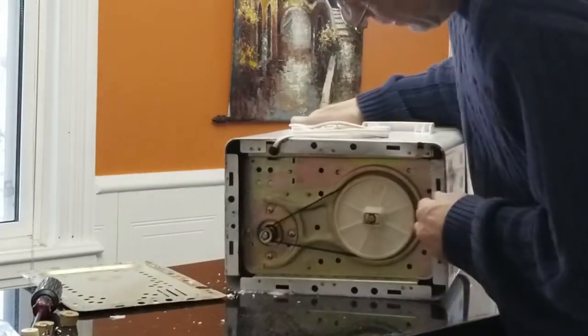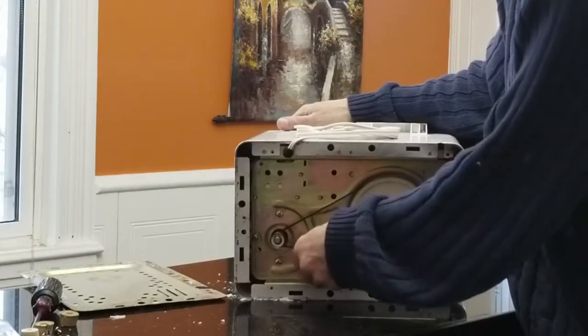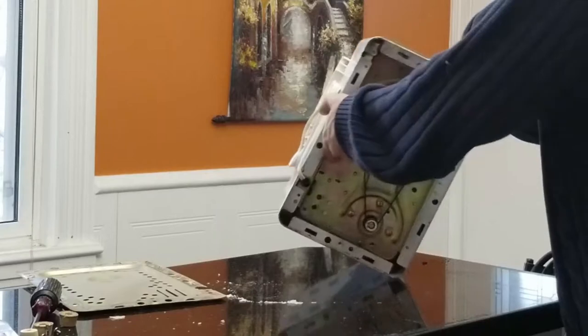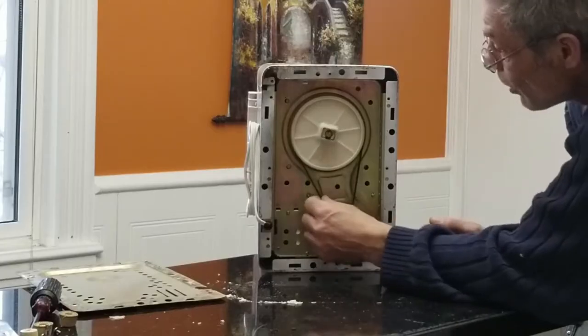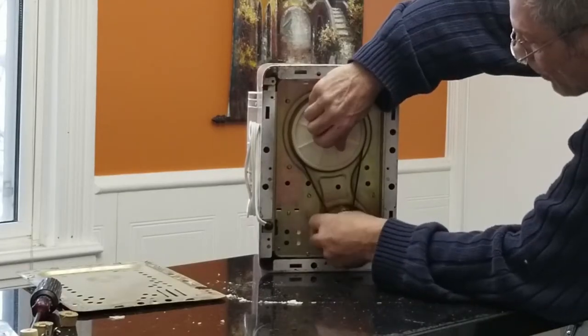It's a cog belt. Let's have a closer look at this. This is the motor — when it turns, it drives this cog belt. When it's jamming up in there, it's slipping.